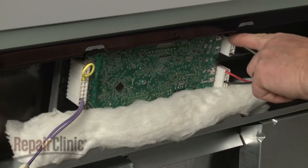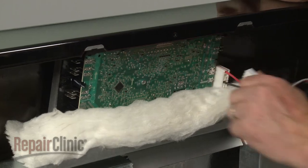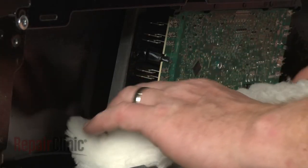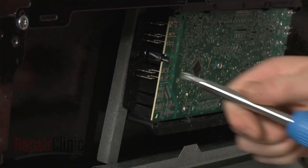Note the orientation of the wire harness connectors, then disconnect them from the control board. Set the insulation aside and unthread the control board mounting screws.